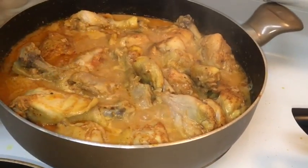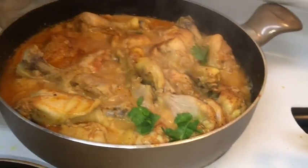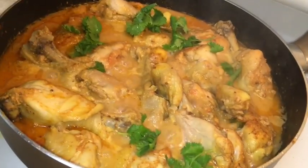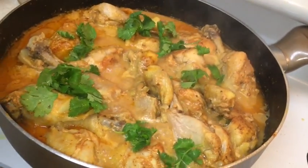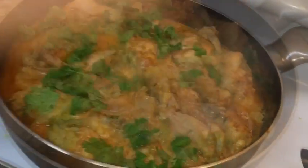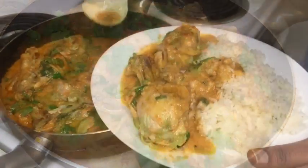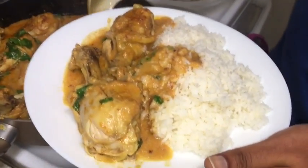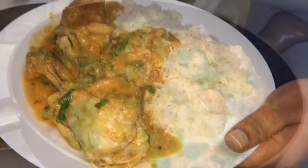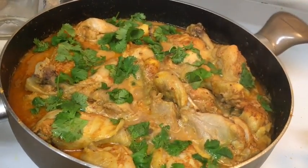The chicken is cooked very well now. We need to garnish with a few coriander leaves and then serve it hot with rice. Tasty chicken curry is ready to serve — thanks all for watching!